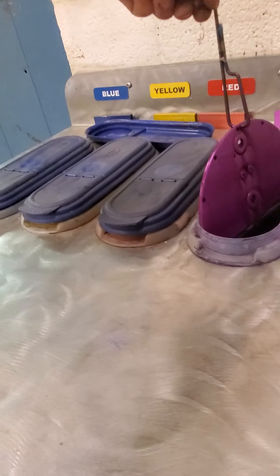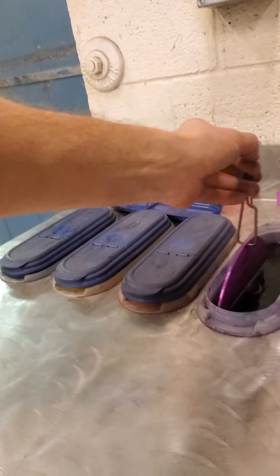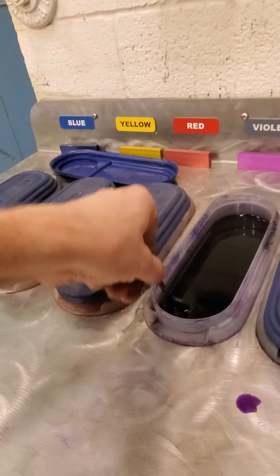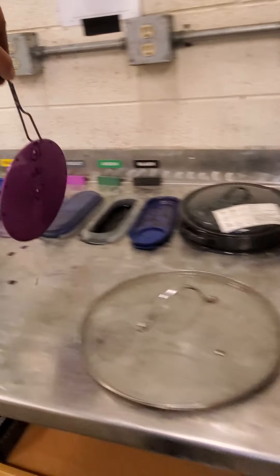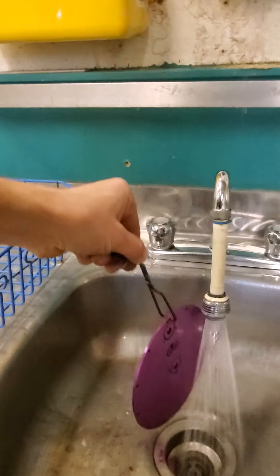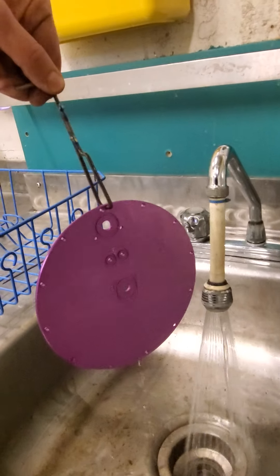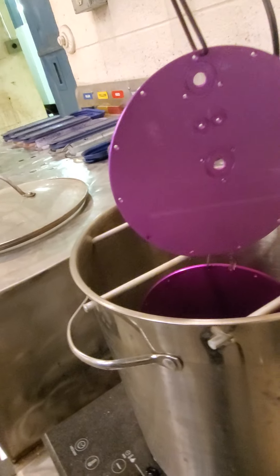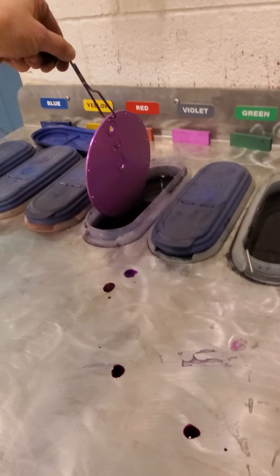This second violet plate needs a bit more time. With the cold water running I can rinse it and check the color, and if I want it darker I can just put it in for longer. This one is somewhat lighter than the bottom plate, so I'll leave it in a little bit longer.